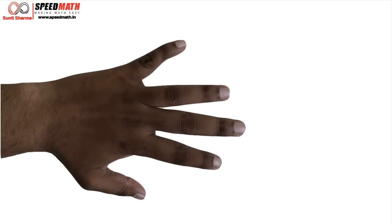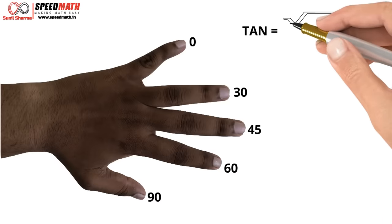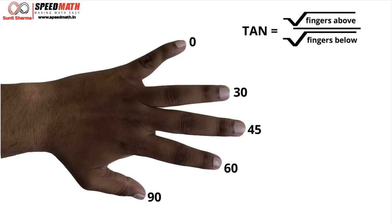For tan, we just flip our hand. The little finger is still 0, ring finger 30, middle finger 45, index finger 60, and thumb 90 — same as before, just flipped. The formula to find tan is: square root of the fingers above divided by square root of the fingers below.